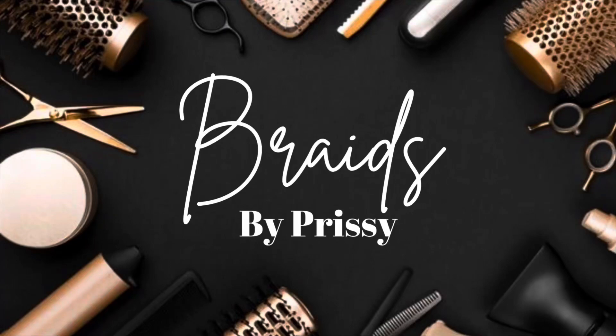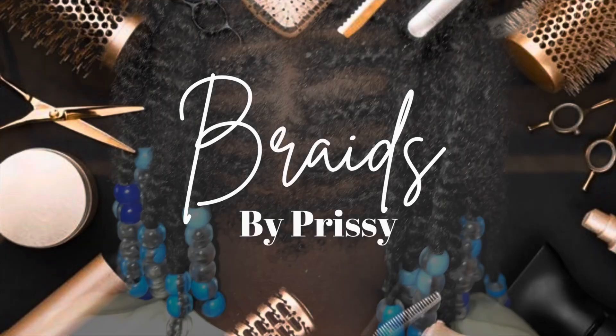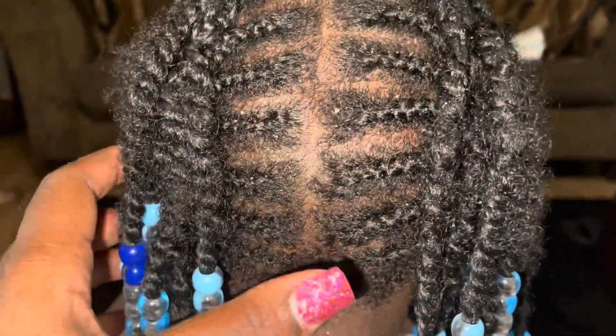Hello guys, so this is Braised by Prissy, and I had my work cut out for me this afternoon.